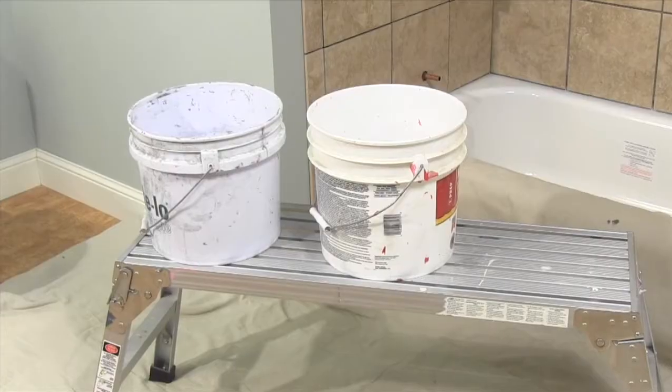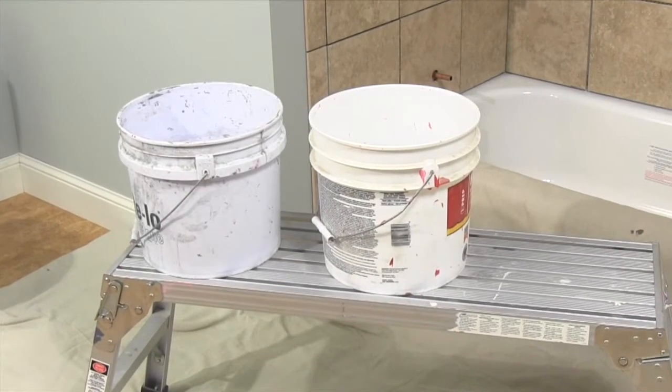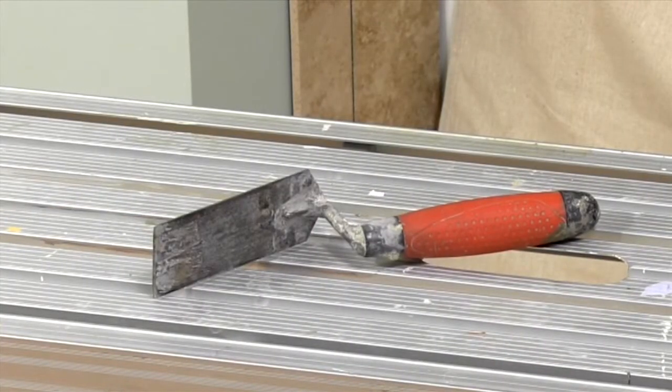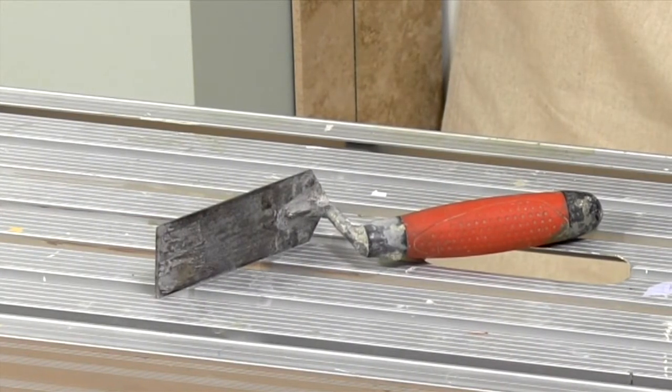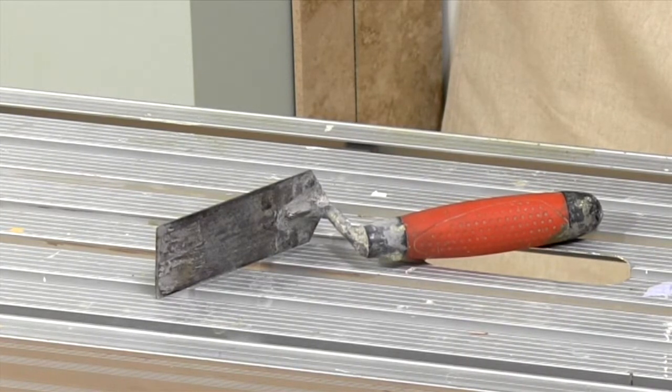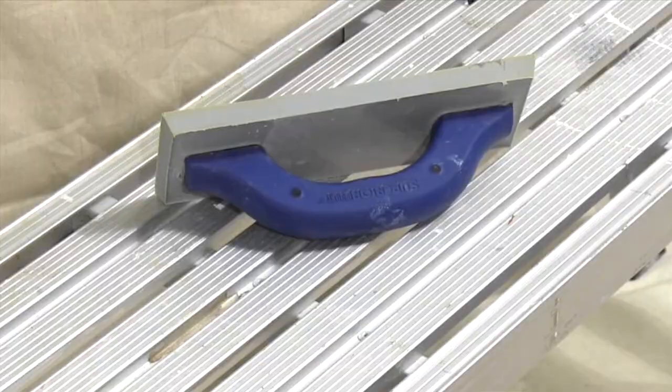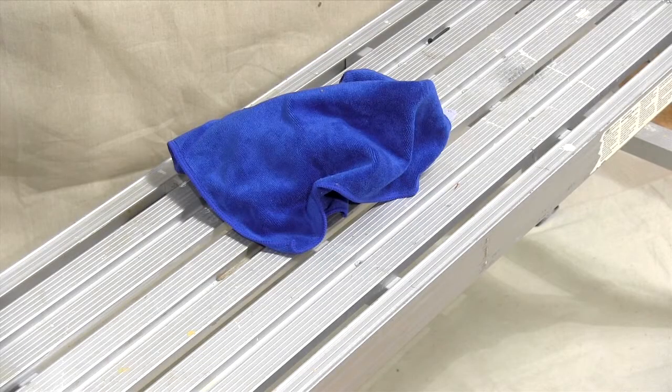So let's get our equipment together. You'll need a couple of pails — one for mixing grout, the other for wash water — a grout sponge, something to stir with. I use a margin trowel like this for small jobs, and a drill and mixer if I'm doing a large floor. You'll also need a grout float and a microfiber cloth for final polishing.